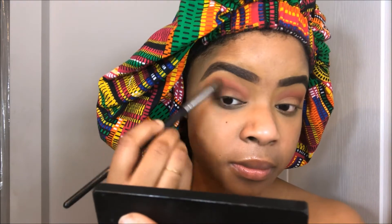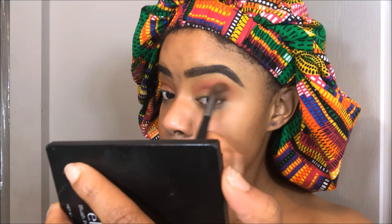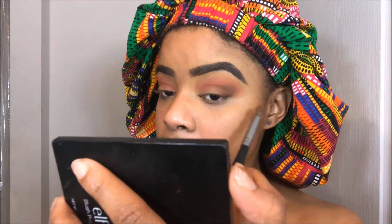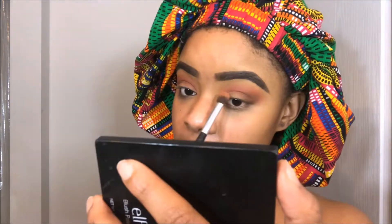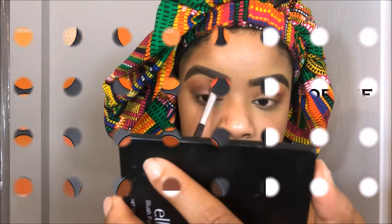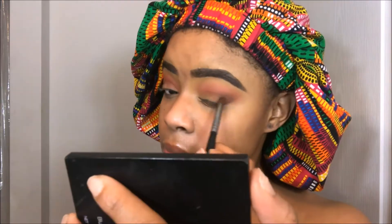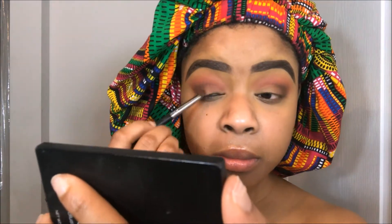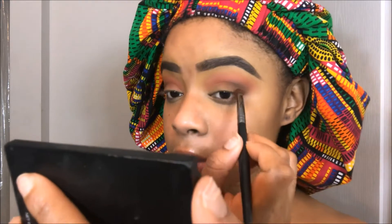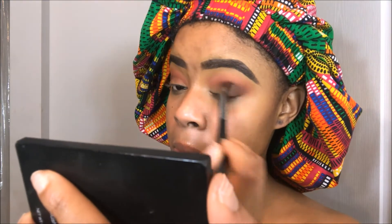Now I'm just taking this fluffy brush with barely anything on it and using it to make sure everything flows together. The way to slay all of your holiday looks this season is just to make sure you blend everything out. Now I'm going into Muddy just to add a little bit more depth to my outer V. I didn't want to use such a harsh color as black, so Muddy was the perfect color to deepen my crease without making it super dark and super harsh. I really enjoy the different types of browns in this palette.